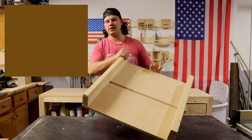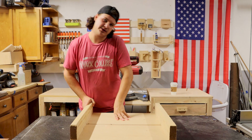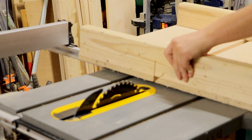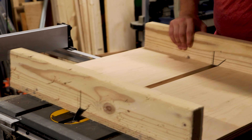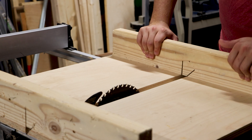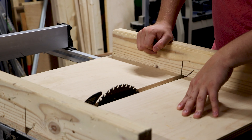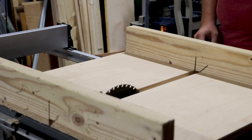Next one is a miter sled — table saw sled — whatever you want to call it. We'll take this over to the table saw so we can look at it. It clicks right into those grooves and then you run it through making miter cuts on your table saw. Super easy to do, and I've got this 45 degree angle cut here so when the blade is down to 45 degrees we can still make those cuts perfectly every time. We'll show you that right now.